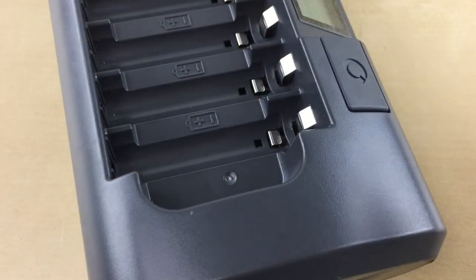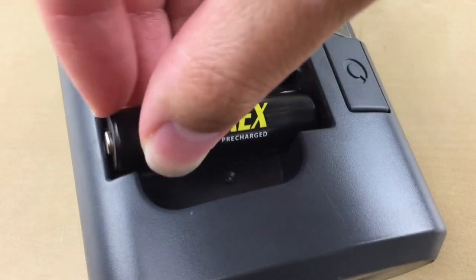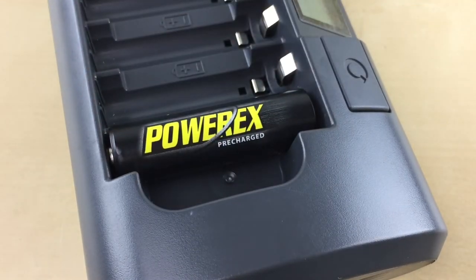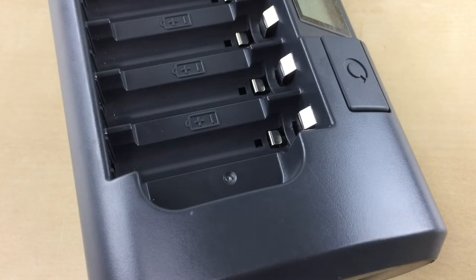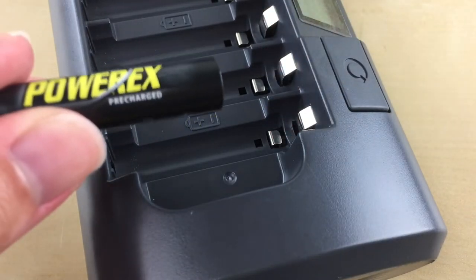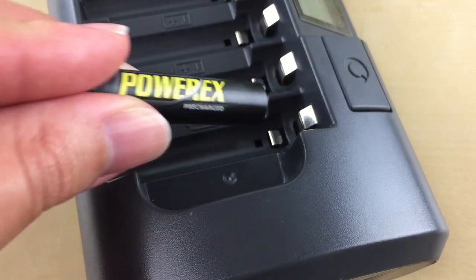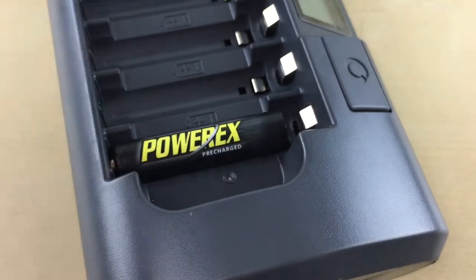For AA's, use the top silver contact here. For AAA's, use the bottom silver contact here. You're going to push the contact back just a bit with the battery. Don't push it down so it can stay tightly in place.